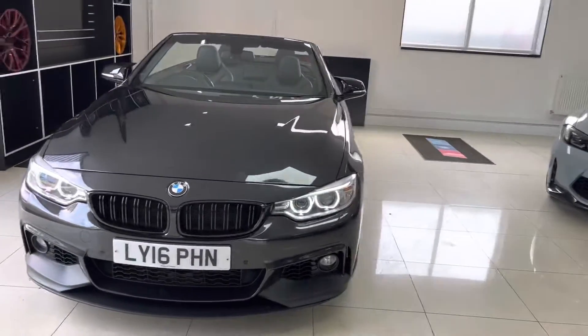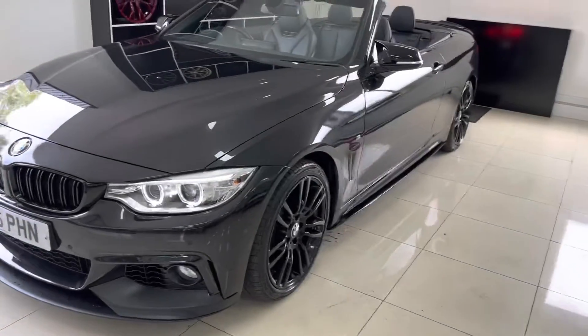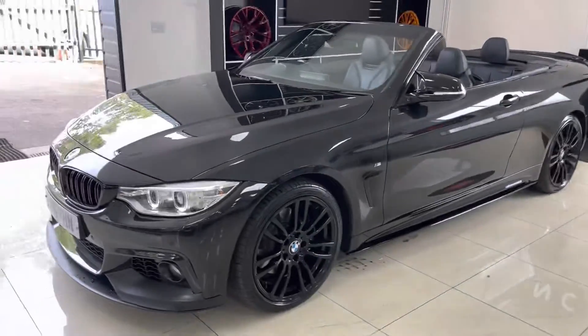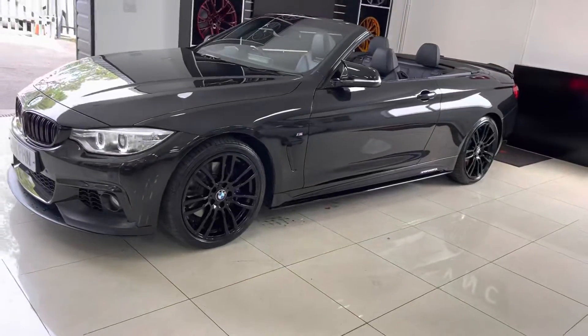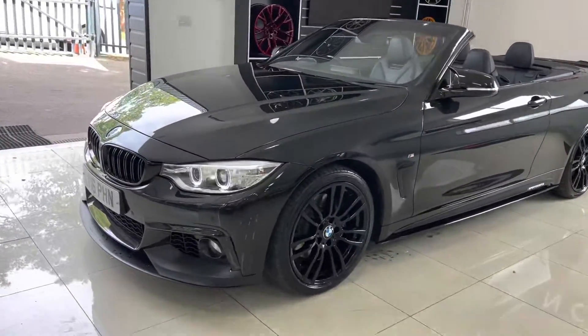Hello and welcome everyone to the walk-around video here at Your Next Car — the 2016 420i M Sport Convertible. The vehicle is presented in Sapphire Black Metallic and features the Y&C body enhancement kit alongside some very nice options from BMW.